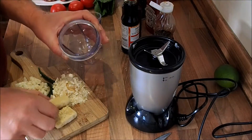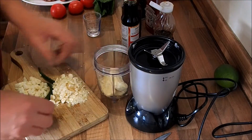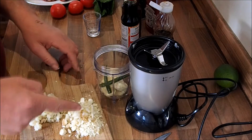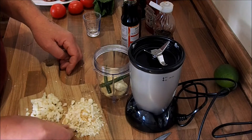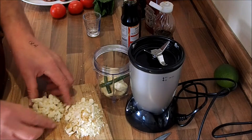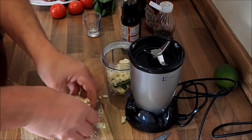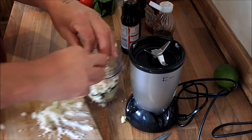So, the marinade. I've got three blocks of ginger, that's about 50 grams. A couple of small chillies with the stalks off. I've got two tablespoons of palm sugar, which I've had to smash up with a hammer because it's gone a bit hard. And I've got two tablespoons of garlic, so they're going to go in as well.